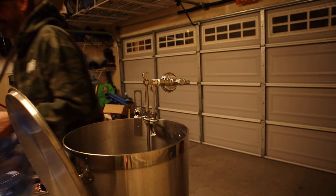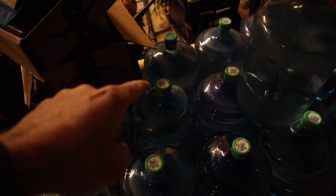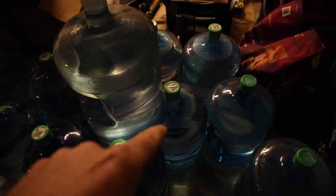Let's go! I mean, you can tell I haven't brewed in a while — just look at all this water: one, two, three, four, five, six, seven, eight, nine, ten, eleven, twelve, thirteen, fourteen five-gallon jugs of water.